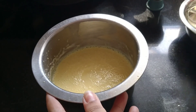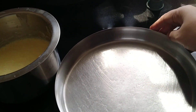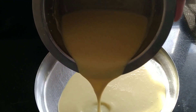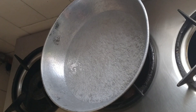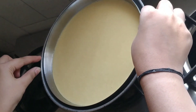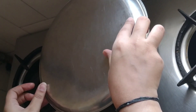Mix for 2-3 minutes. Grease the plate with oil — I have already greased it. Add the batter. Pre-heat for 2-3 minutes, then steam the batter for 15-20 minutes. We will keep it for 30 minutes.